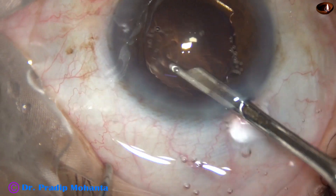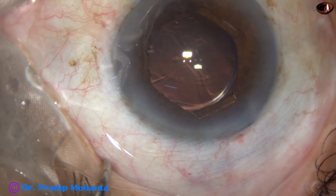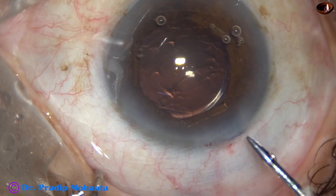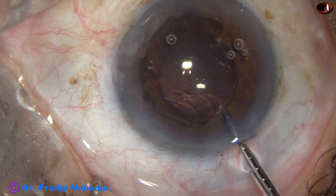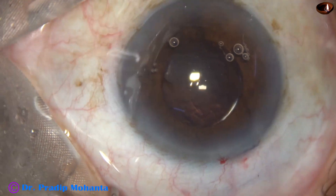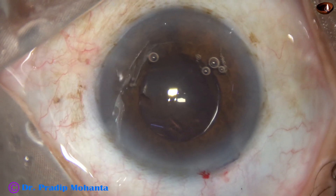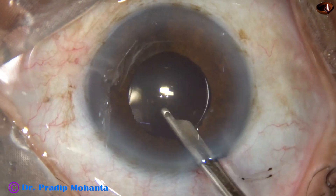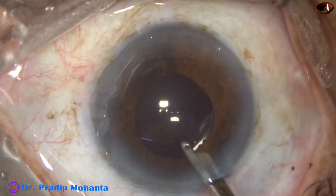And now it is time to clean the viscoelastic nicely. I spend a lot of time here — first with Simcoe, then with bi-manual irrigation aspiration. I did make a mistake here: before removing the pupil expansion ring, I started cleaning the visco. So to correct the mistake, I had to inject visco again and remove the ring. Now again I start cleaning the visco — irrigating the anterior chamber, going behind the lens, and irrigating the capsular bag.